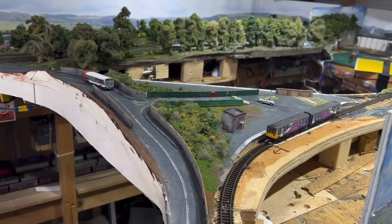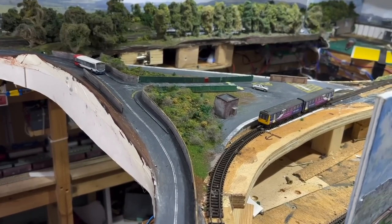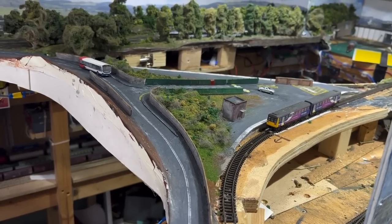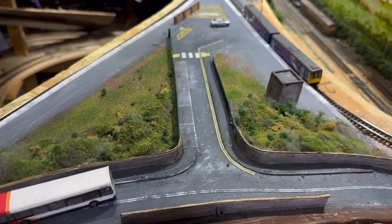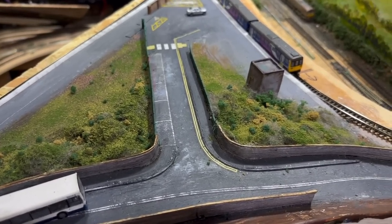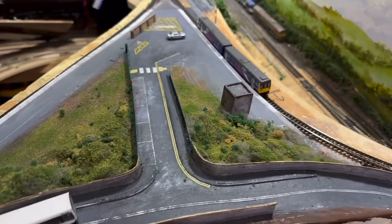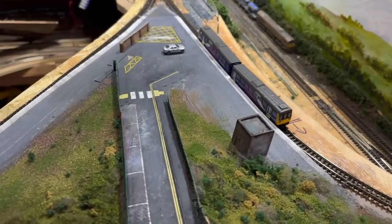Good morning everyone, and welcome back to Piccadilly. That was pretty much the scene that you saw at the end of the last video and the work that I've achieved at Dinting Station. You can see Dinting Station is considerably smaller than what I would actually like it to be — it needs to be a lot wider and considerably longer to be realistic.